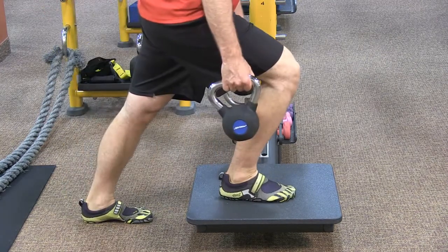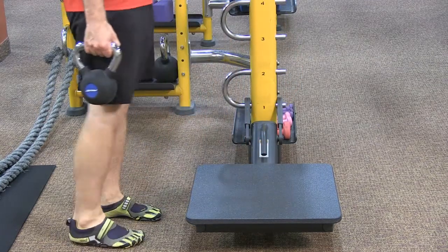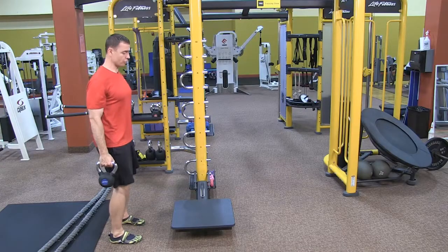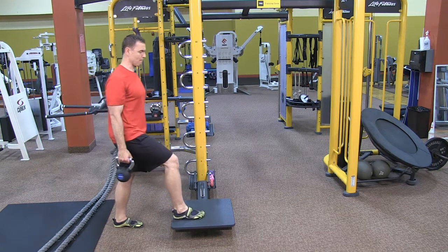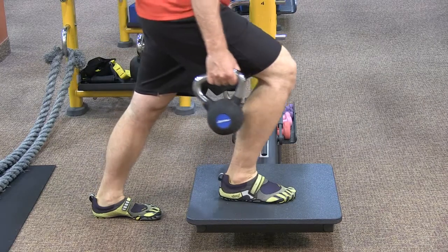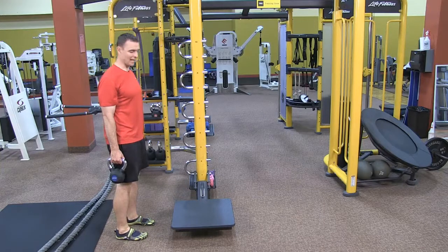Some keys to the step up: make sure you're square to the object. You want to step, lean in, load the hip and thigh, and then come up tall. The core is engaged, the shoulders are down and back. Lean in until you feel some weight into that front right hip and front right thigh, and then stand tall. Make sure you can control the tempo on the way up as well as on the way down.